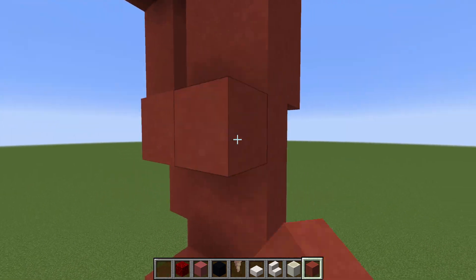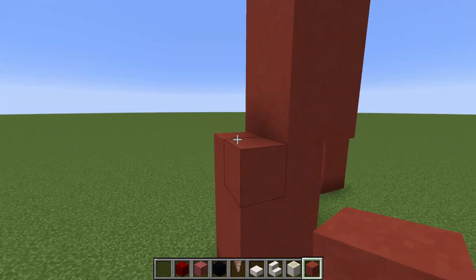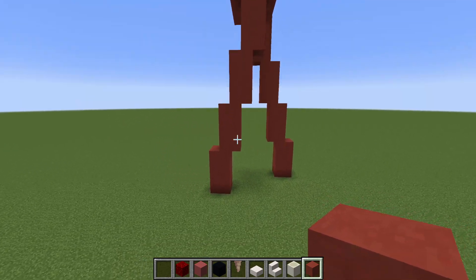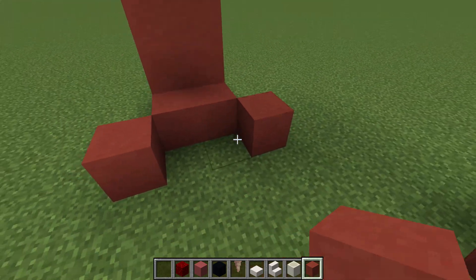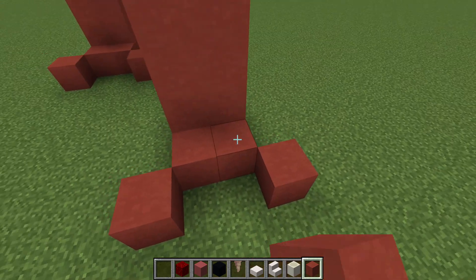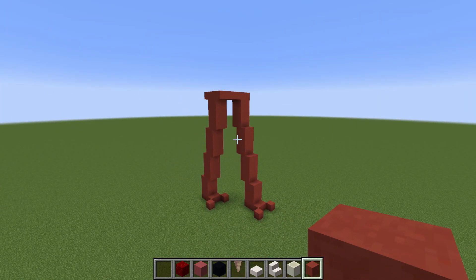We want to continue this onto the opposite leg also. There we go, that looks great. And then we want to make the actual feet. So on the front of the legs we add an extra row of red terracotta and then extend them outwards diagonally like this to make this shape. We will end up with this — so we have the figure in motion.